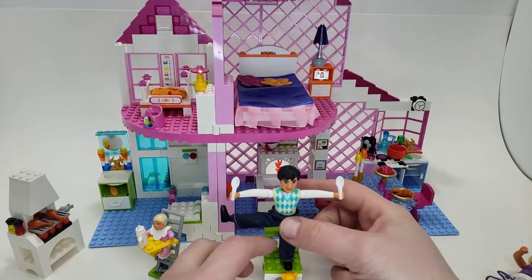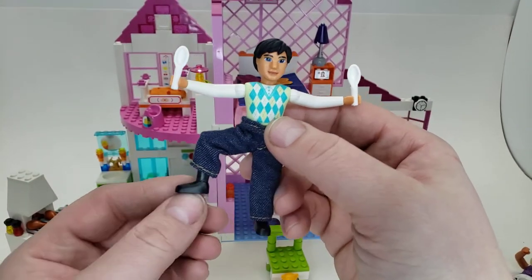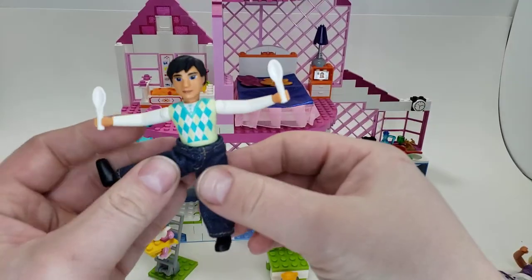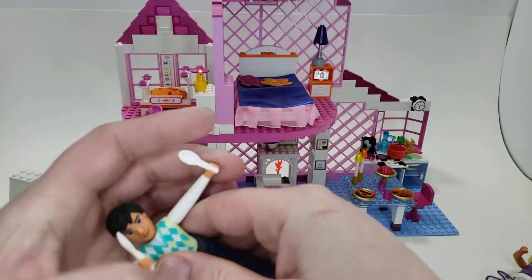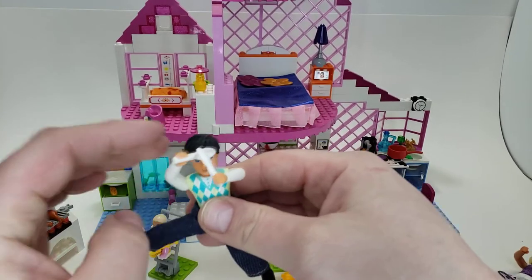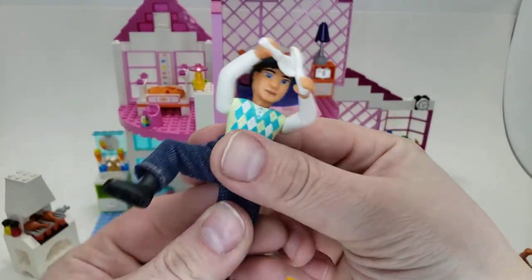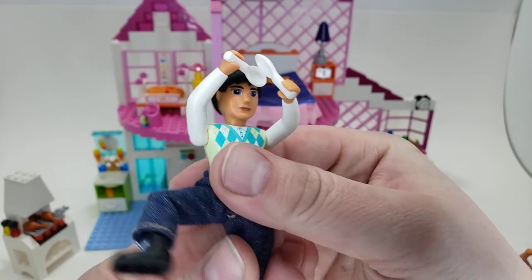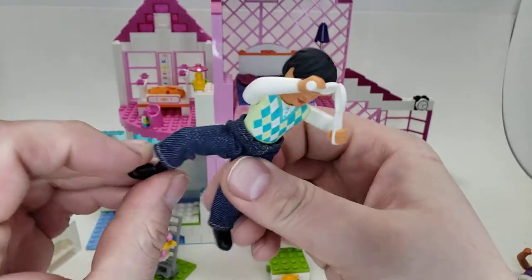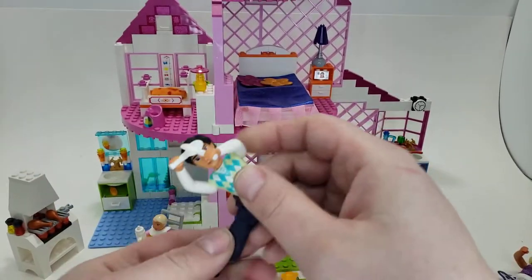Moving on to what appears to be the dad — he has virtually the same posability options. He is wearing some crude jeans that are super baggy and has a weird printed top and two spoons, because he really likes spoons. Maybe he's a karate master, I'm not sure. Similar face printing, nothing too fancy. He can have accessories on his shoes and on his head too.